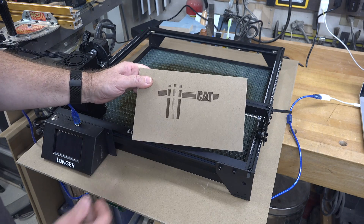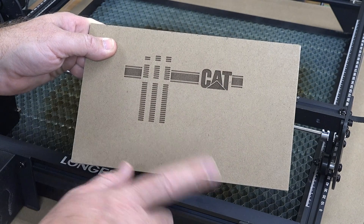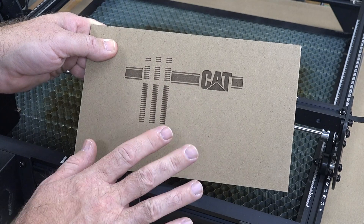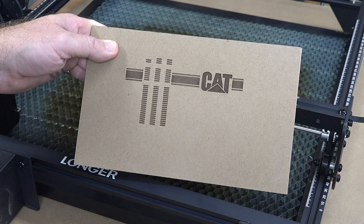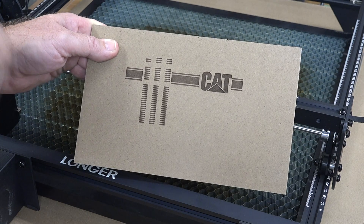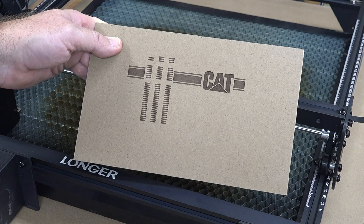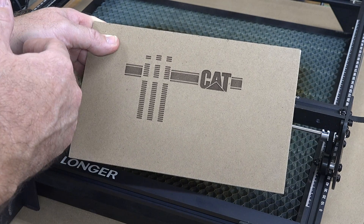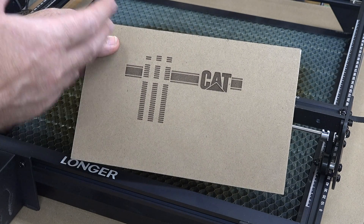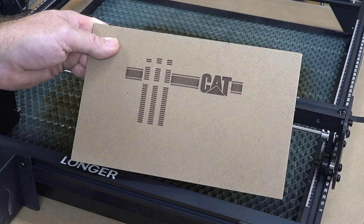Look at that — it looks absolutely amazing. This is a good deep burn; the CAT symbol was done with two passes on the Longer Ray 5 and it is a super deep engraving. Everything is clean — even without air assist there's no scorching, the edges are really clean. It just goes to show how easily you can add laser embellishments to your woodworking: on a frame, a scale model, a pet urn, or any project where you want engraving. This laser can do it for you.